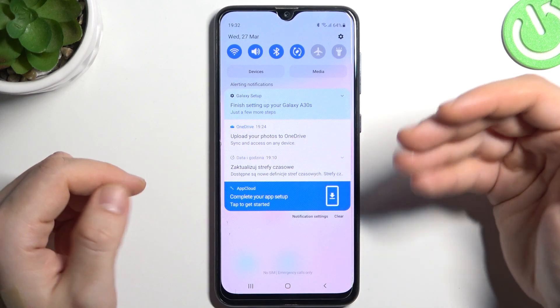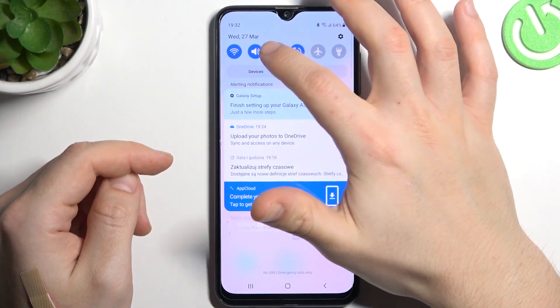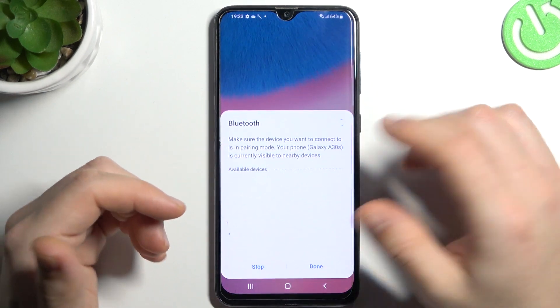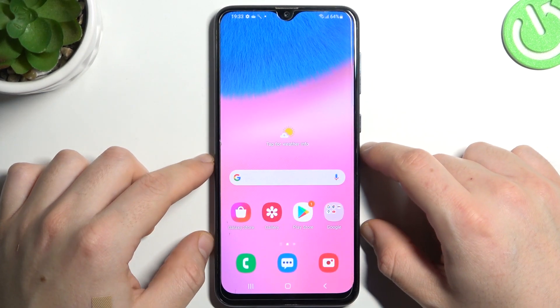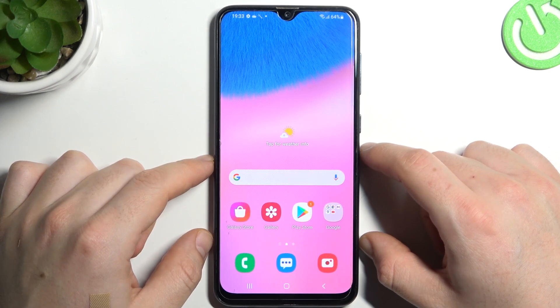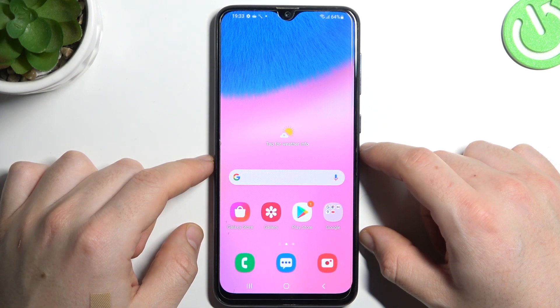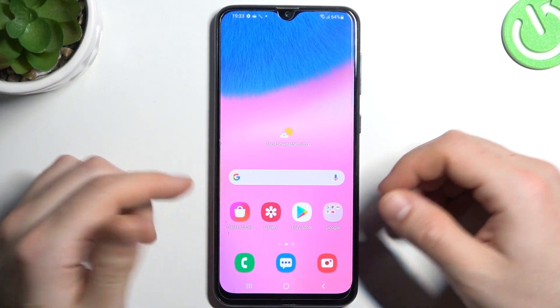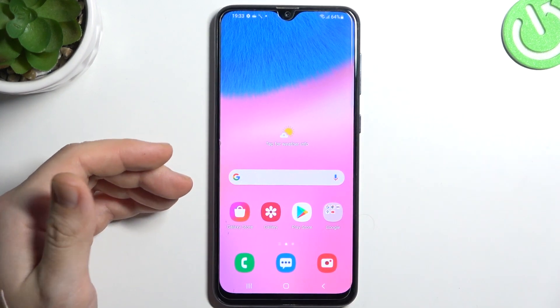If you have a problem finding your Bluetooth gadget, always start from the simplest way: switch off and switch on the Bluetooth connection to restart it. You can also try to restart your phone. Be sure that your Bluetooth accessory has its power mode activated — check the manual for your device. Make sure your Bluetooth accessory is visible to other devices.